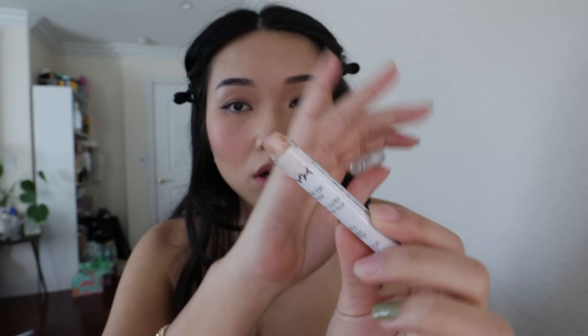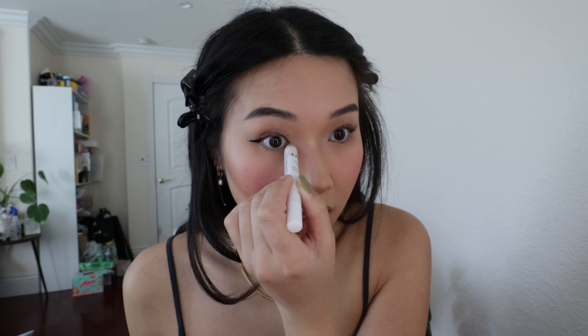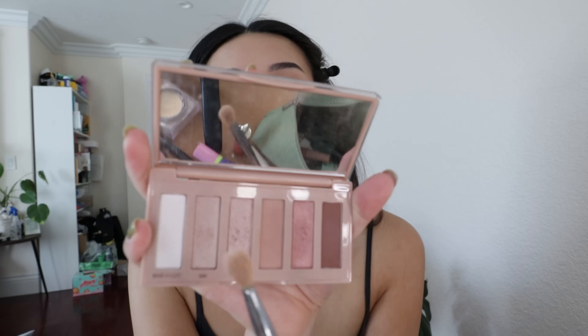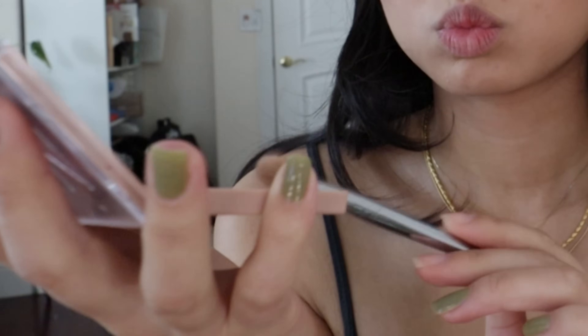Now we're going to go in with the NYX Jumbo Eye Pencil in Yogurt. This is also super old. I literally just dab it right here and then bring it into the first half of my eye, and also a little bit on my eyelid. I take my finger and blend her out. After that, I go in with this Naked palette — Naked Sin, I think — and dab this color right here on the lid.